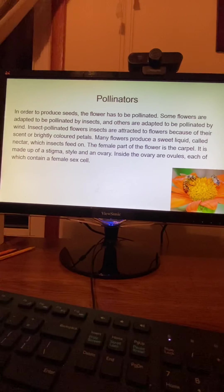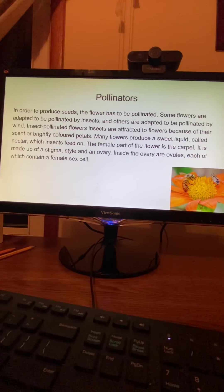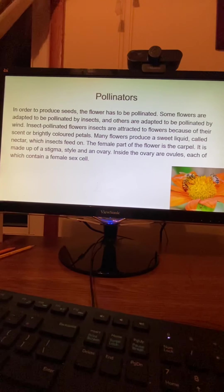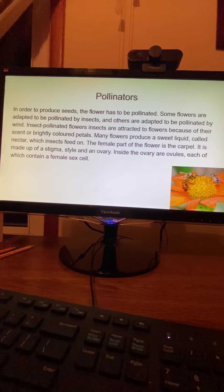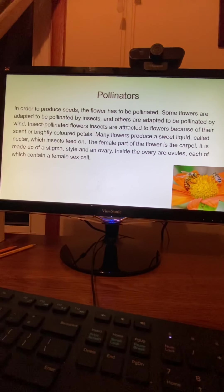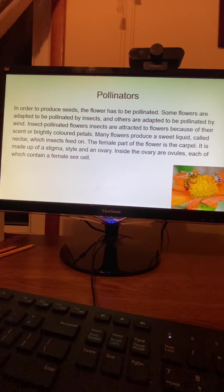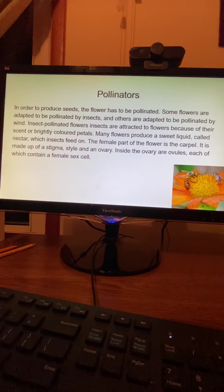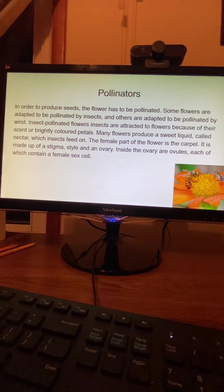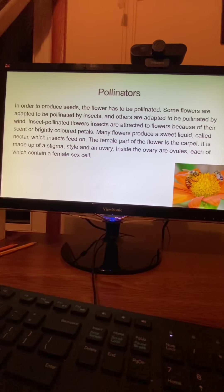In order to produce seeds, the flower has to be pollinated. Some flowers are adapted to be pollinated by insects, and others are adapted to be pollinated by wind. Insects are attracted to flowers because of their scent or brightly colored petals. Many flowers produce a sweet liquid called nectar, which insects feed on. The female part of the flower is the carpel. It is made up of a stigma, style, and an ovary. Inside the ovary are ovules, each of which contains one female sex cell.